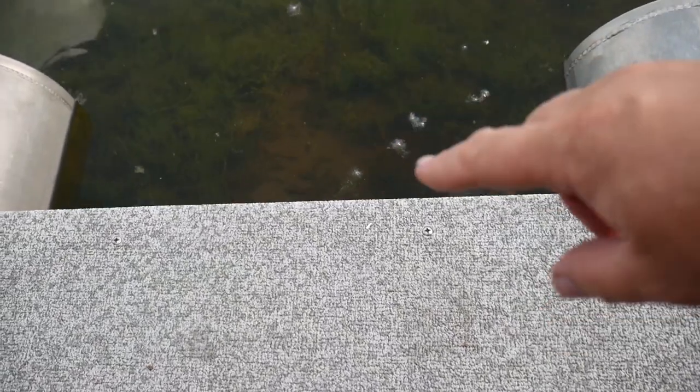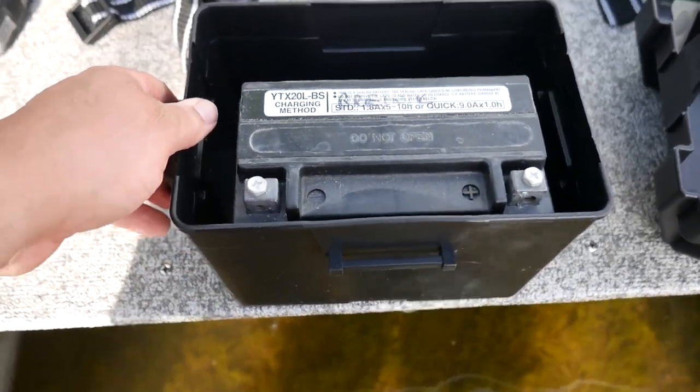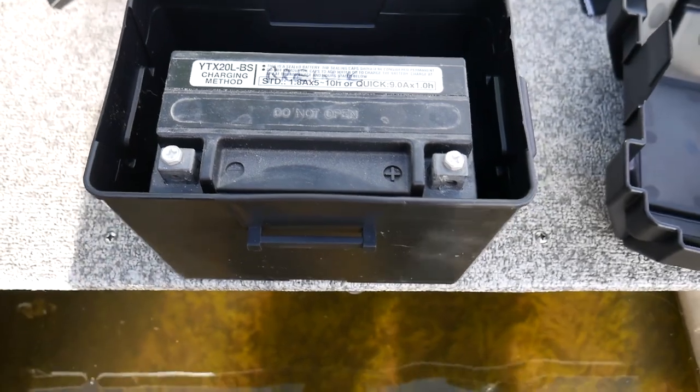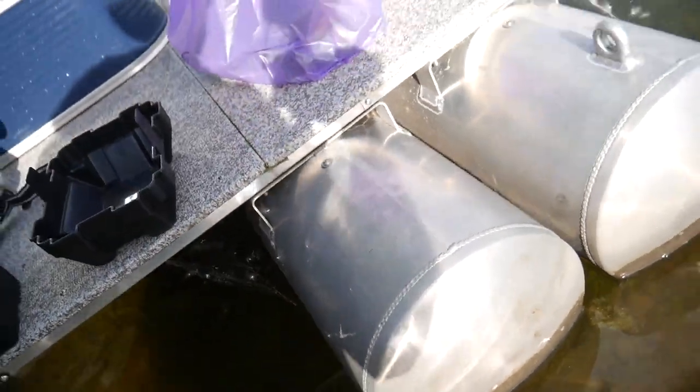I'm thinking about putting a battery box right back here and then just feeding it. I got two strands — one to the left, one to the right. I've got the battery box installed right here, so now I'm hoping to run some other lights along the channels here.